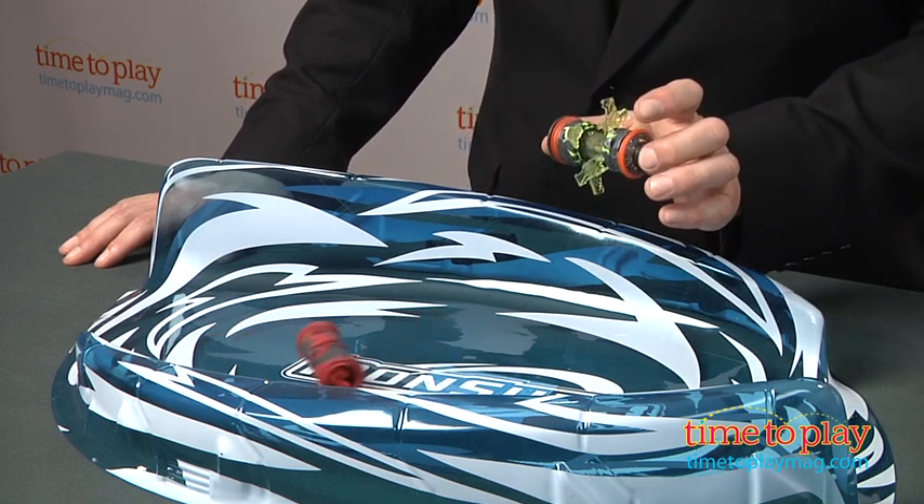This is a great addition to the Monsoono line — we're predicting it's going to be one of the big hits of 2012. For more great play ideas and the best toy reviews online, visit us anytime at TimeToPlayMag.com.